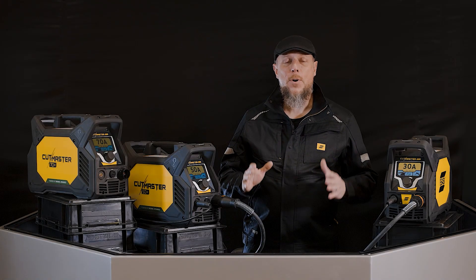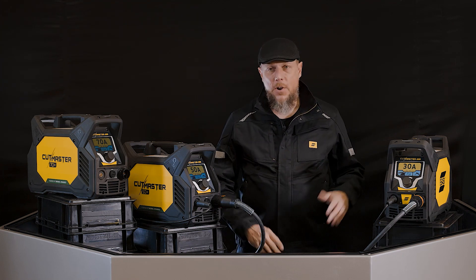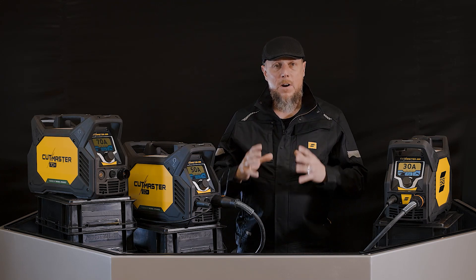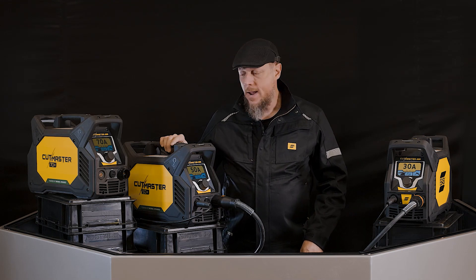Here we are with a brand new Cutmaster Plus lineup of plasma cutters. We have the 30, the 50, the 70. These are an amazing package of plasma cutters that are very powerful, all in a same lightweight, small, compact package.